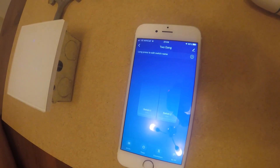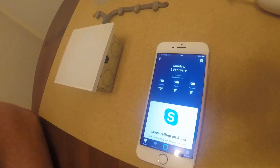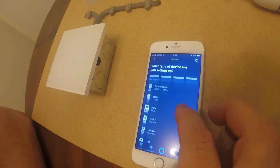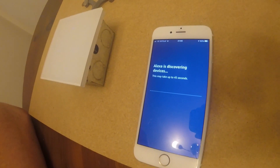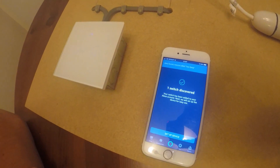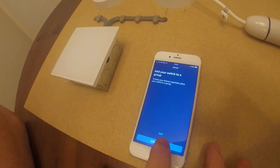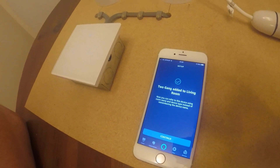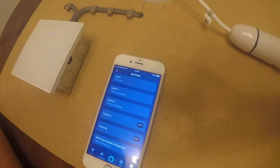Now you just need to connect it to Alexa for voice activation. Press the Alexa app button, go into devices, then add a device in the top corner. Go to switch, then other, and discover devices — this may take a little while. We've discovered the switch, so now click set up device. You can add it to a group — I'm going to put it into the living room. Add to group — it's been added to the living room and it's ready to use.